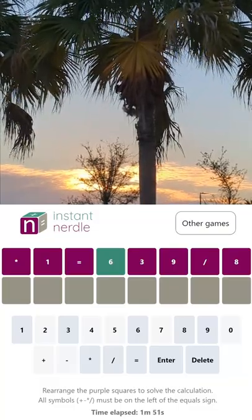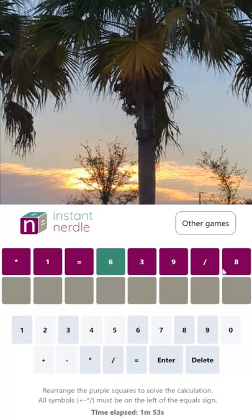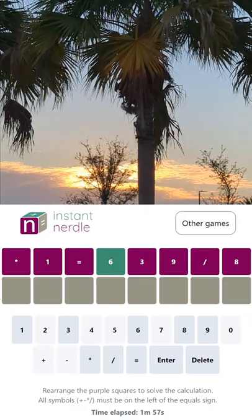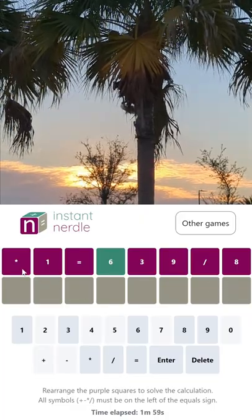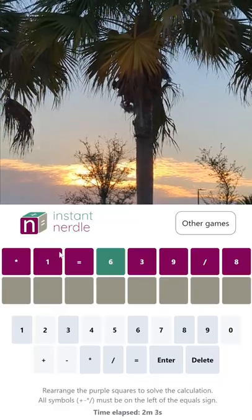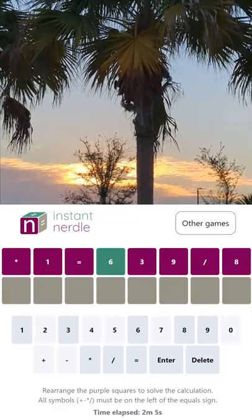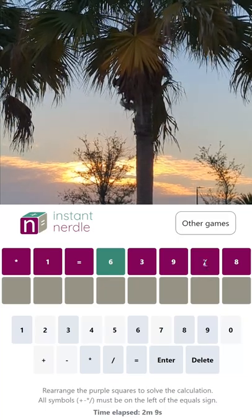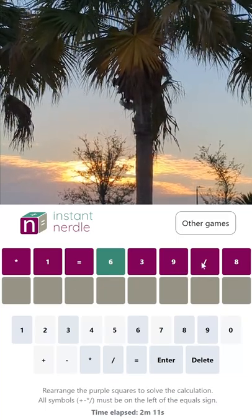The way this works is we've got all of the digits given to us already and we need to rearrange them. We only get one guess to get it right. So the six is in this position — the rest of these need to be rearranged. The equals has to be somewhere over here towards the end; we've got to have equals with a one-digit or two-digit result. We're going to do multiplication and division.